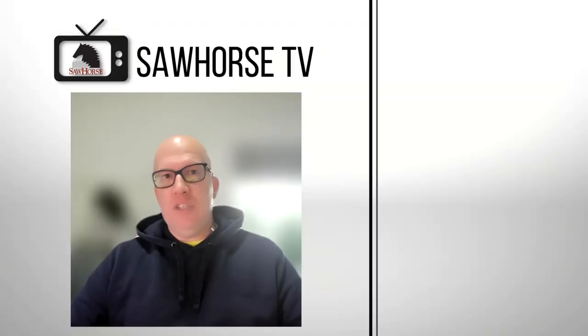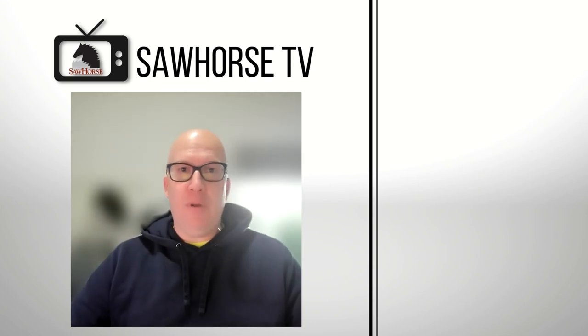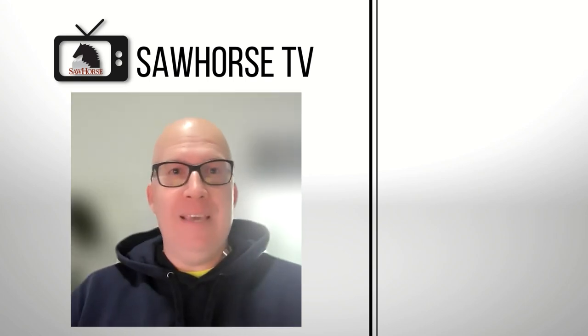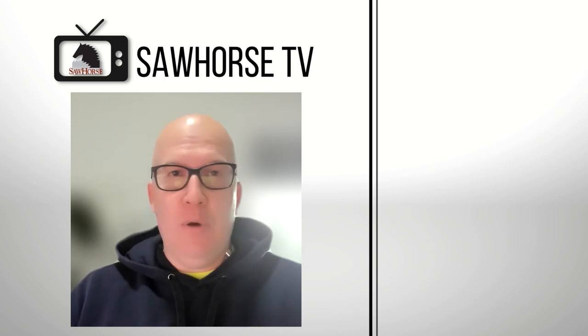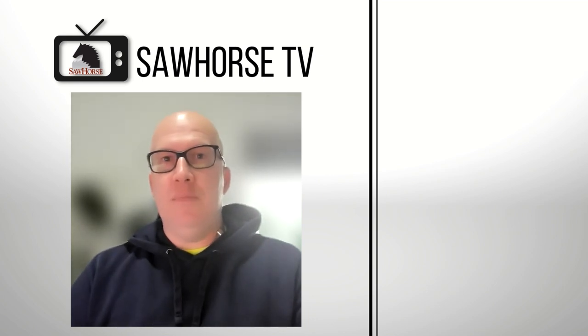Thanks again for joining us on this journey as we continue to explore better building products and practices to help you have a more durable, healthy, safe, comfortable, and energy-efficient home. We've uploaded other videos just like this. If you enjoyed this video, we'd appreciate it if you hit the like button, subscribe, and leave a comment below if you have any questions about this topic.